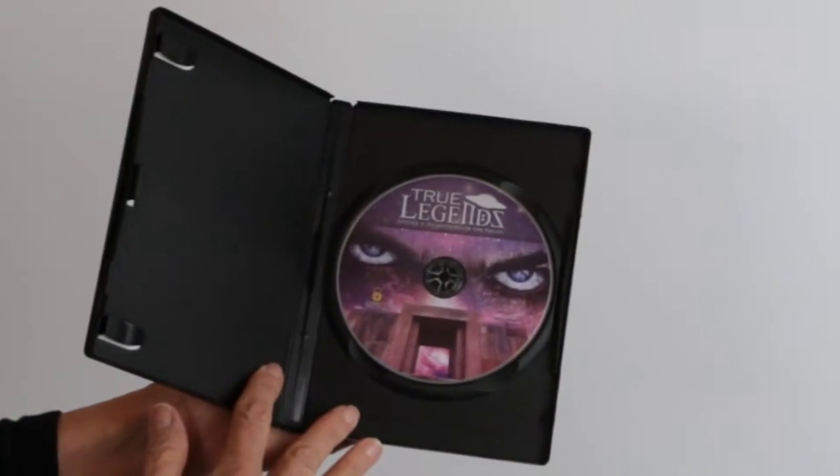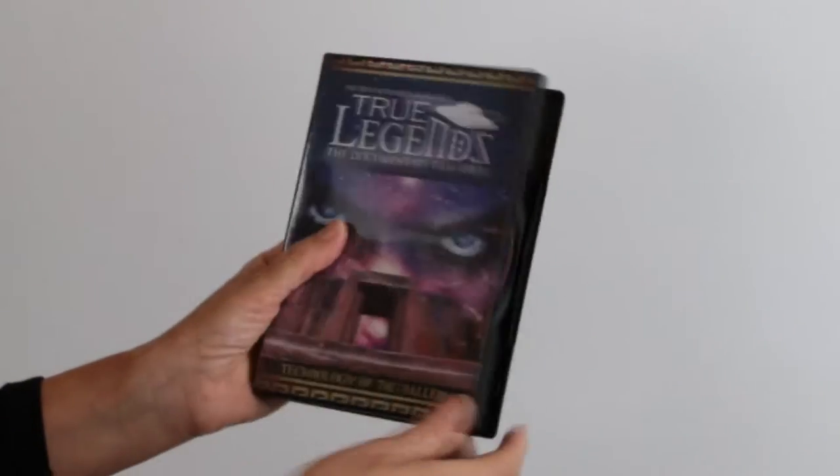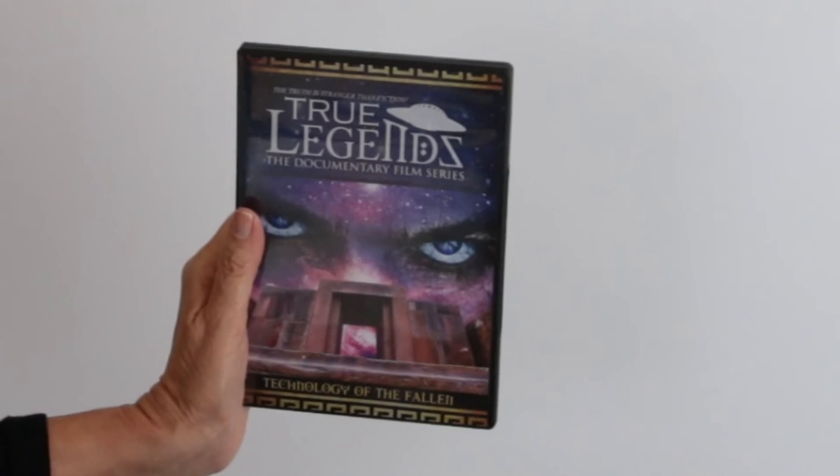On the inside right of the open case, there is a built-in hub to hold the DVD. This case is also used for CD packaging, often for spoken word. The disc is inserted and then the case is shrink-wrapped.